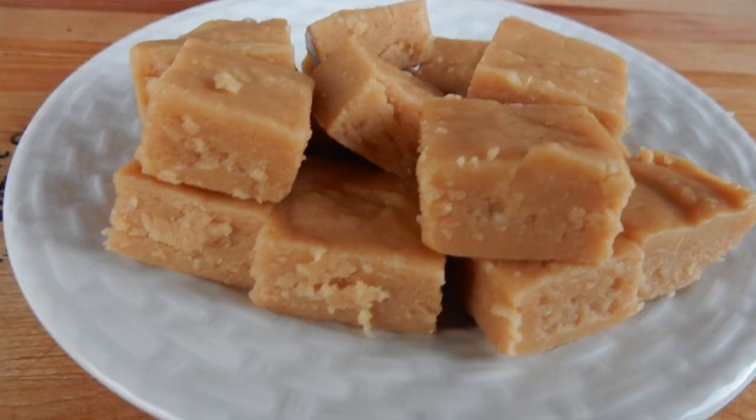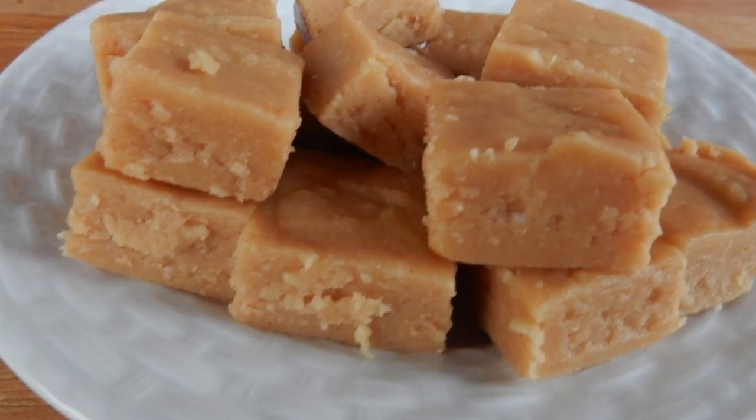Hey guys, Barbara here. I can't believe it, it's beginning to look a lot like Christmas! It's December the 19th, 2016 already. Today's recipe is going to be very simple — four ingredients — and it's called microwave fudge. You're watching The Bear Pantry Show.